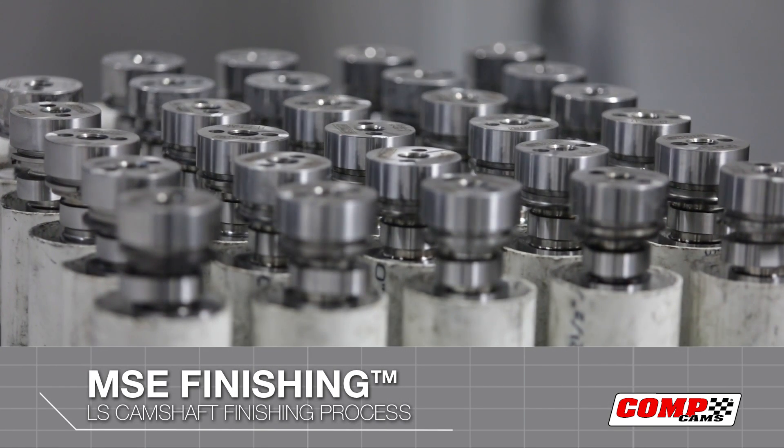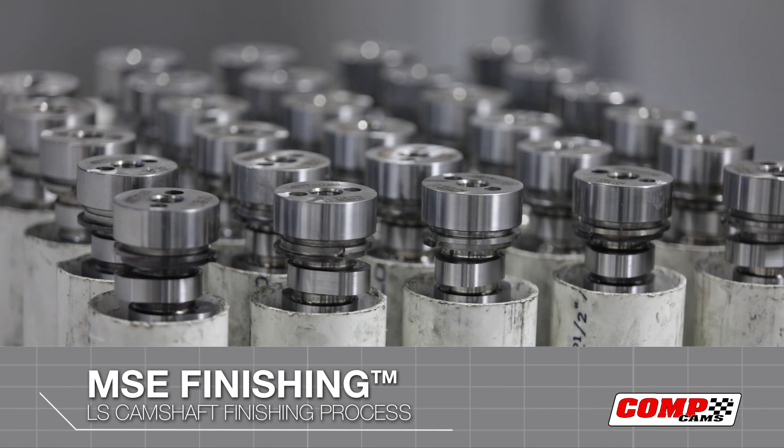The MSE process, or our Micro Surface Enhancement process, is a kinetic energy-based system that goes in and polishes the surface. If you think about the cam surface, any ground surface will be like a mountain range. What we're trying to do is take that mountain range and radius off the top without getting all the way to the bottom. The MSE process is just a way of trying to improve the surface.